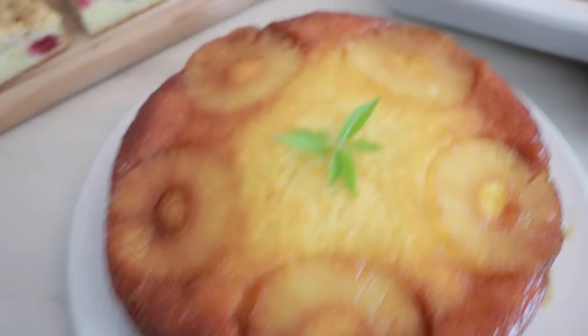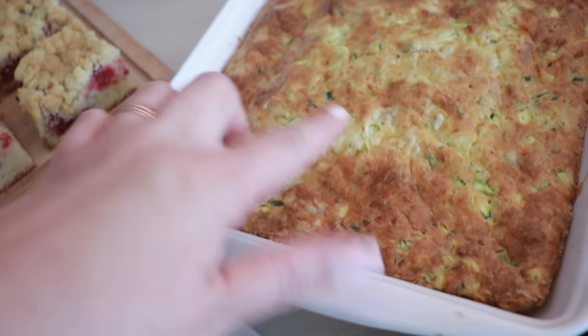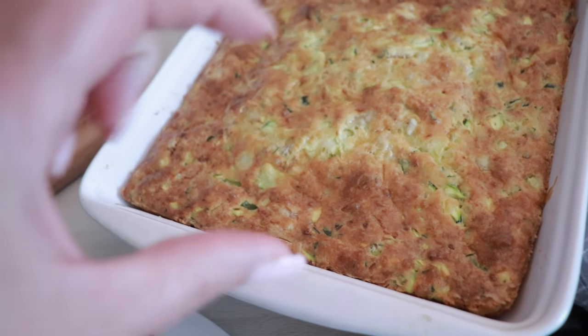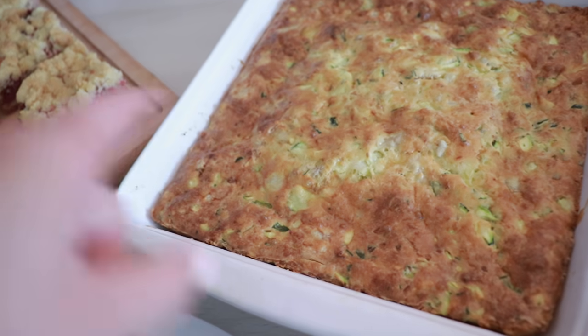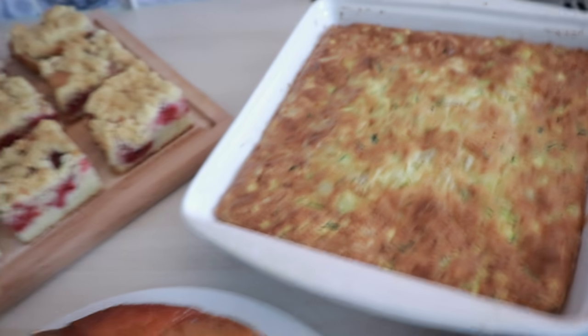Je range et je vais faire ma crème. Il fait un peu chaud quand même, on voit qu'on a allumé les fours pratiquement toute la journée. Tout est cuit, j'ai coupé aussi les barres. Le pain aux courgettes est cuit — l'intérieur a une texture clafoutis, c'est vraiment très très bon. Je les coupe en tout petits carrés, je mets des petites piques et on les mange à l'apéro. Même les enfants en mangent.